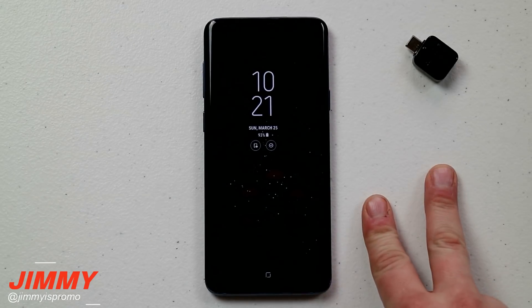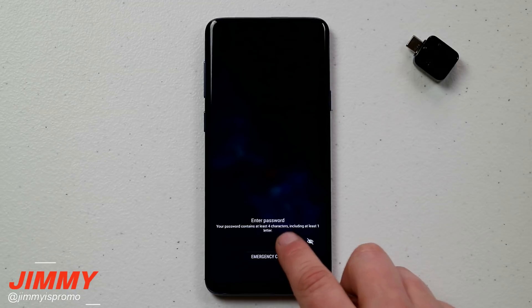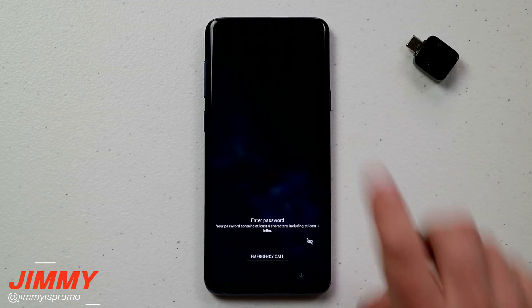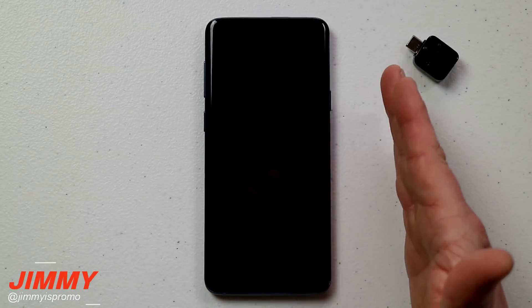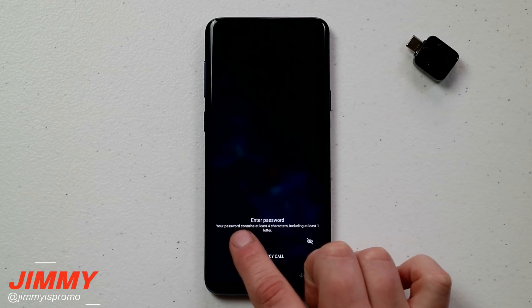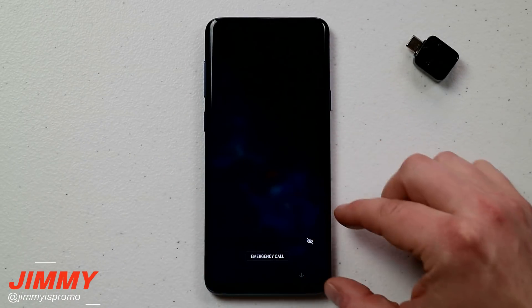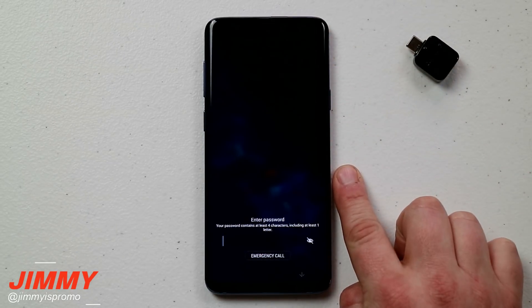Today's video I'm going to tackle two different topics happening on the Galaxy S9 and S9 Plus. The very first one is dealing with the unresponsive keyboard that's happening either on your lock screen or inside your phone. If you have any issue where it's crashing, not working, or you're completely locked out and can't use the keyboard area, it's actually because of an issue with the keyboard, which I was able to mimic on this phone, and this will be the fix for you.